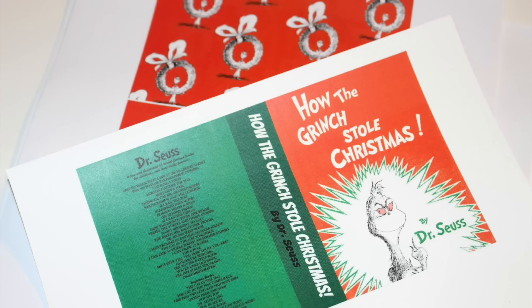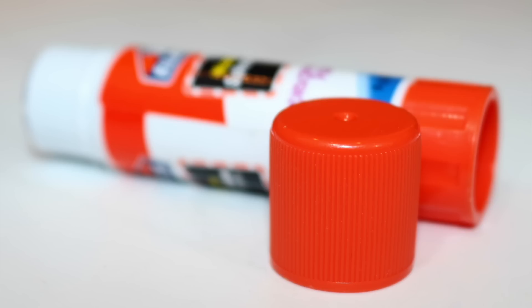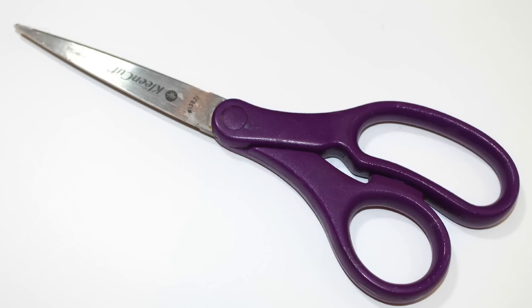For this craft you'll need printables from our blog, a glue stick, and scissors.